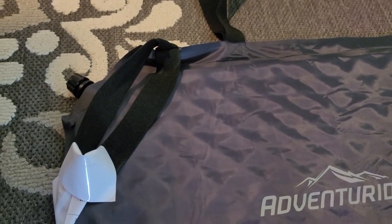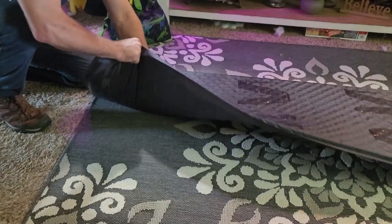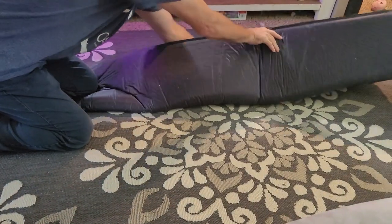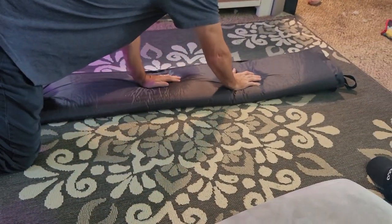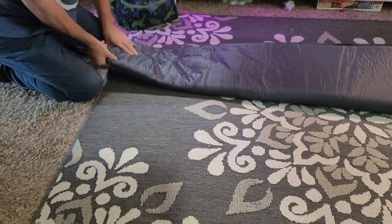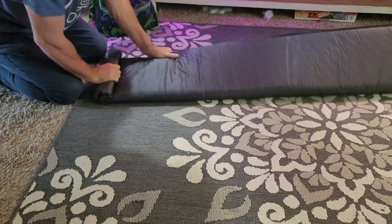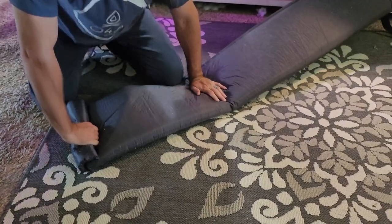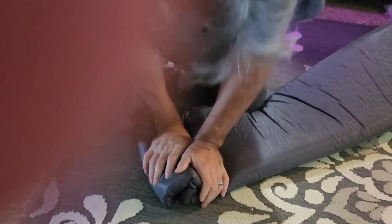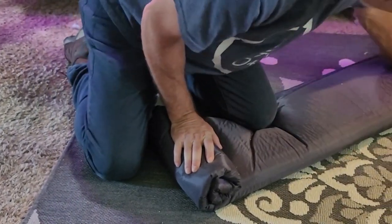Valve's open, air released. As I roll it up the rest of the air will release. That one got air in it.